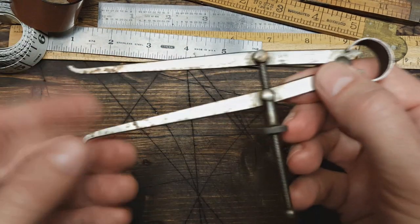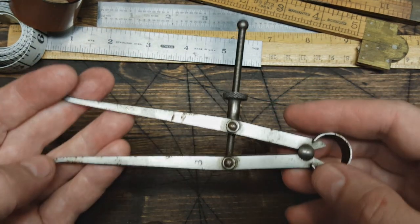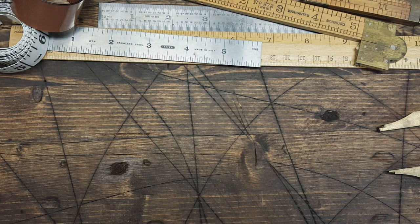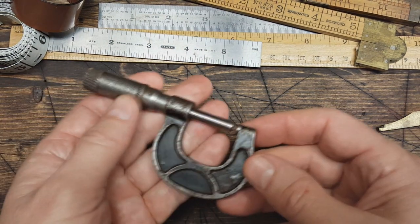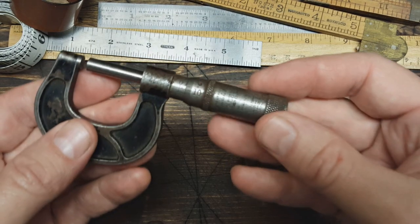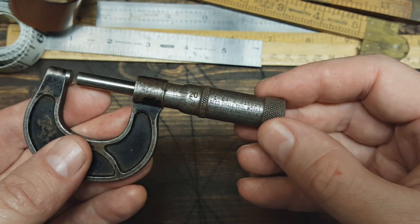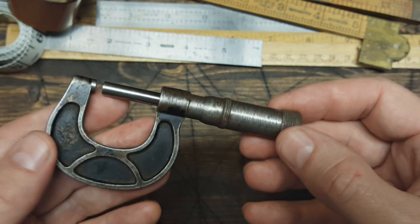And we've got some dividers here — good old Pratt. And a micrometer — Bead Small Tool Works.